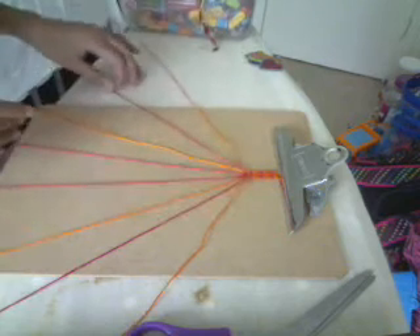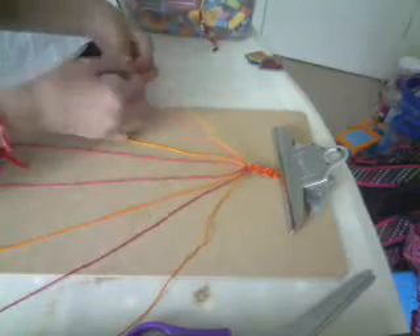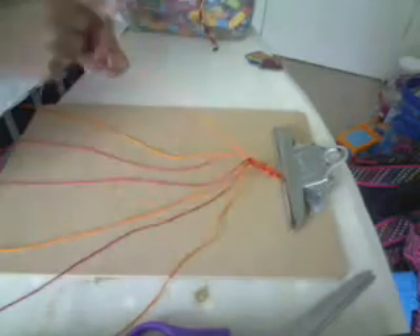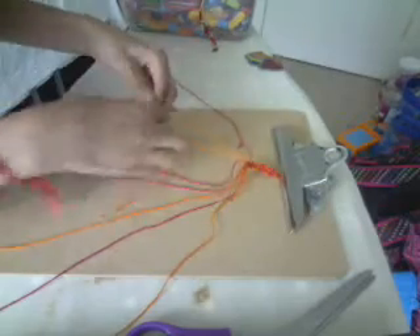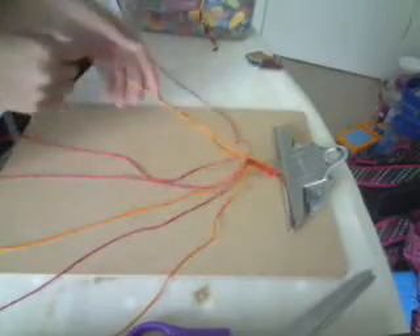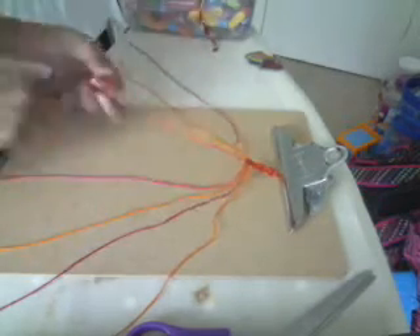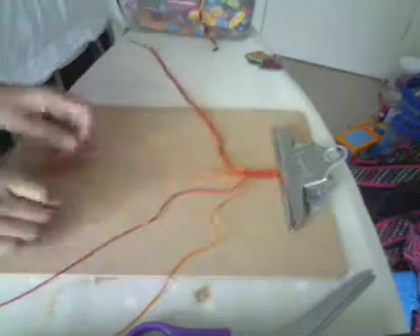First, what you want to do is do a forward knot on these three strands. Then put these aside, and here you do a backward knot on all these three.